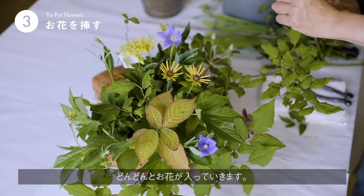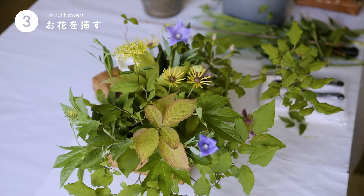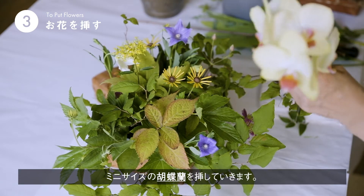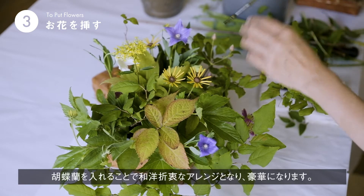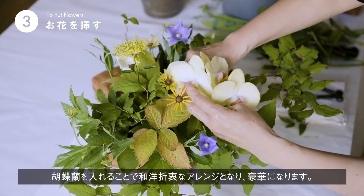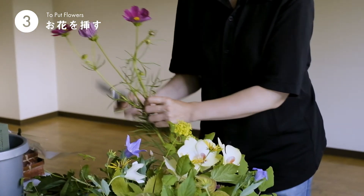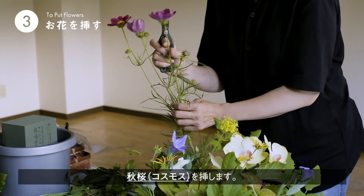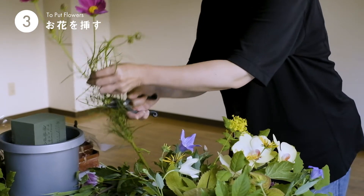これも一足早い紅葉の葉っぱですが、お花として見ていただければいいかなと思います。ちょっと赤とか黄色とか入って、これはミニのコチョーランです。和洋折衷で入れてあげると、より豪華な感じがします。そして、同じく、一足早いコスモスをいけたいと思います。